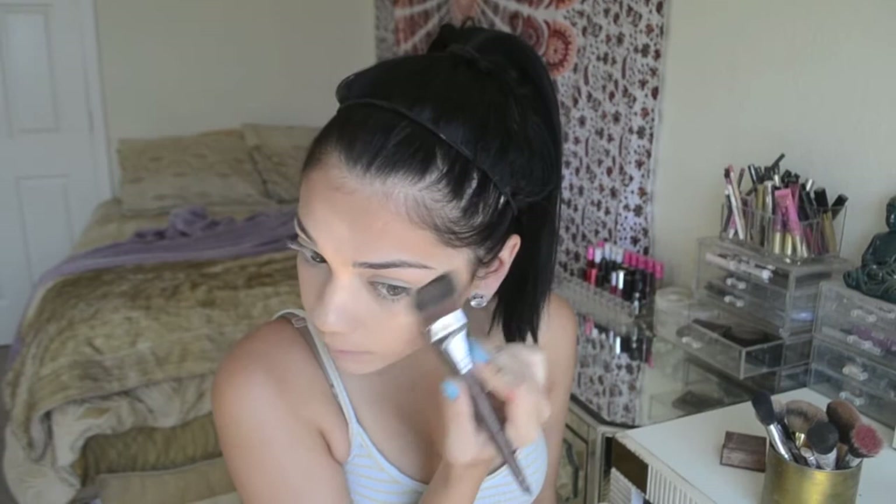My favorite part — everybody's favorite part of makeup — is highlighting. I got this bad boy not too long ago and I am obsessed. This is the Jaclyn Hill Becca Cosmetics Palette. It is freaking gorgeous. I'm going to take a little bit of Prosecco Pop and a little bit of Champagne Pop, mix them together, go right above the cheekbone and down the middle of my nose, and do the same thing on the other side. Then I'm going to take this color Rose Spritz from the palette with a Sephora brush, and apply it right in between where the highlight and the contour meet.